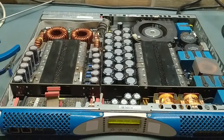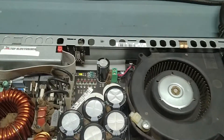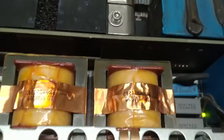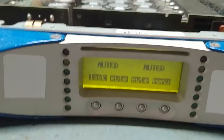Guys, it's on. Everything is working fine. See — power is there, light is there, here also light is there. Our system is okay. It's ready.